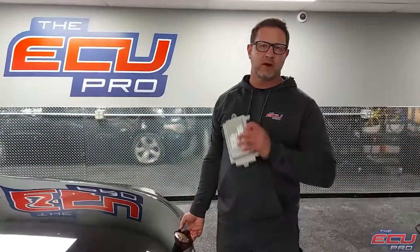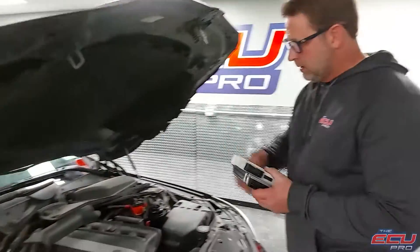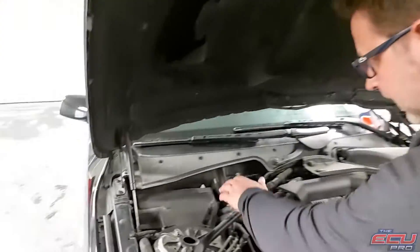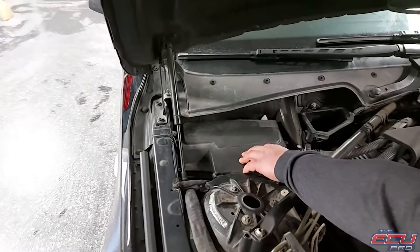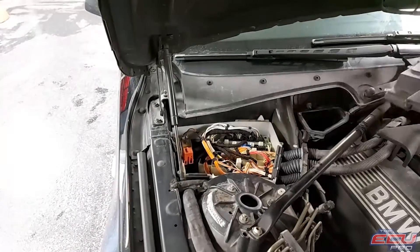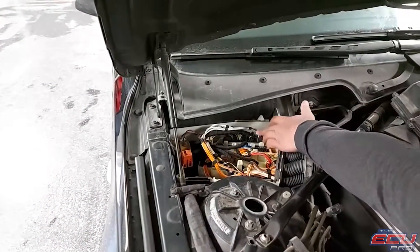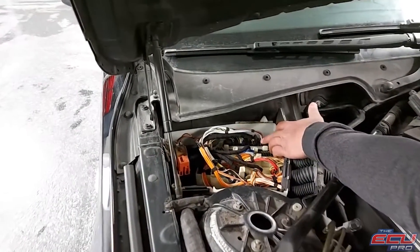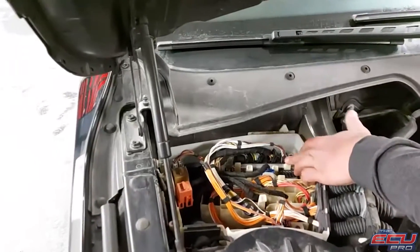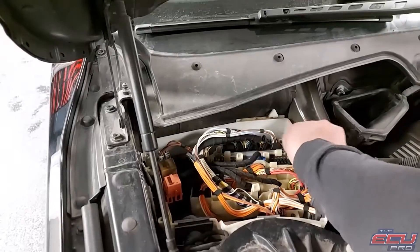To remove the DME, first turn the car off and remove the key from the ignition. Pop the hood. In the left corner of your engine bay will be a black box — a couple of screws on top, take them off. Your DME is sitting there; it has five black plugs. Take the plugs out and pull the DME out — it's held on by two plastic clips. Very easy, just pull it out.